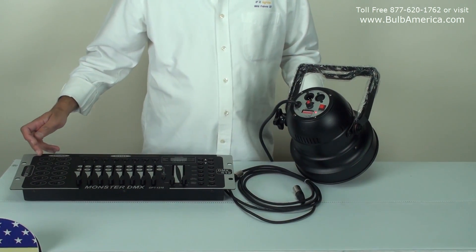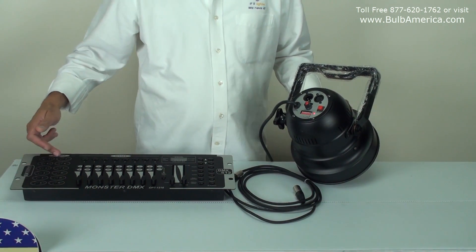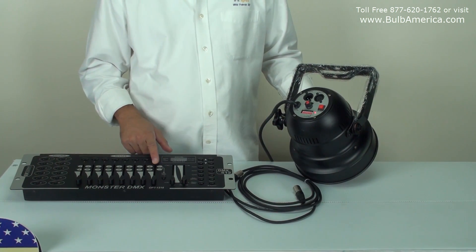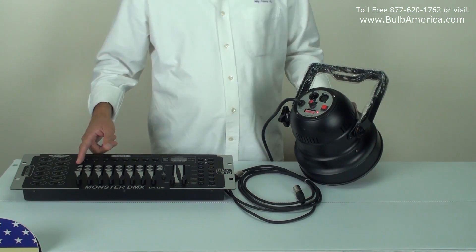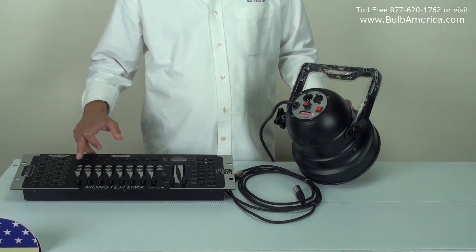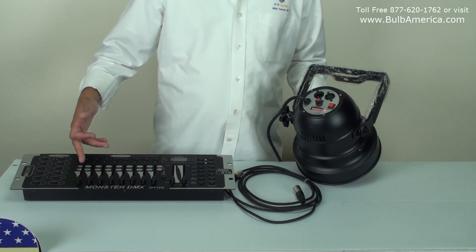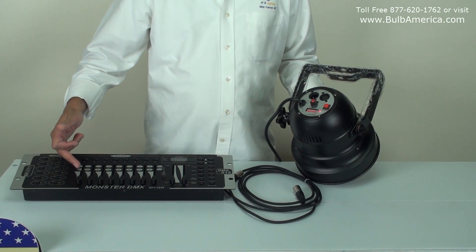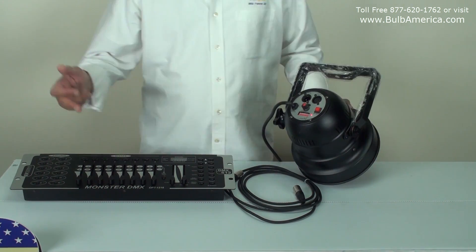This controller is configured to 12 units where each unit is capable of controlling up to 16 channels. What I'm going to do is assign it the first time. It's going to be two separate videos where I'm assigning the unit to be channel 1 through 5, and then assigning it to be from channel 9 to 13.